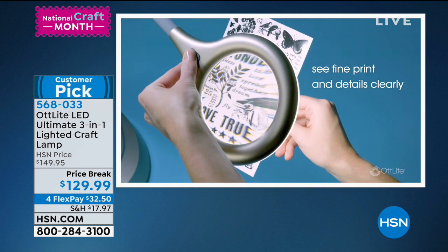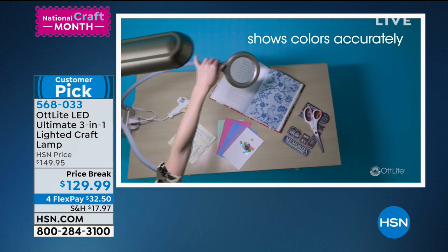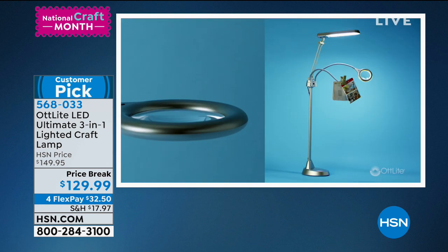It is my pick of the hour. I'm obsessed with this thing, and it looks like an octopus of lamps, because it's got these kind of tentacle things going on — but that's because there are many ways to use it.